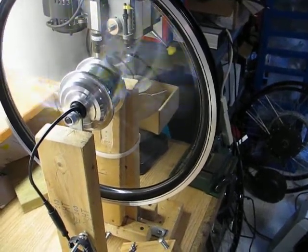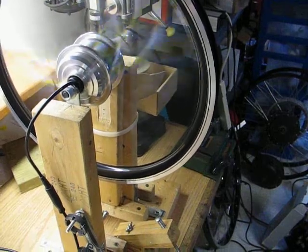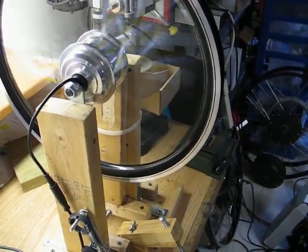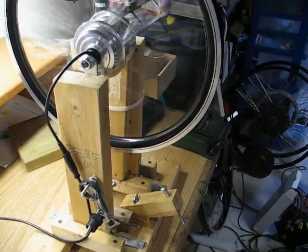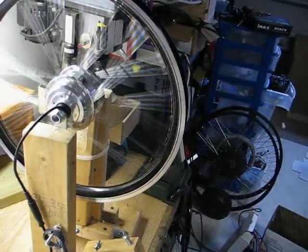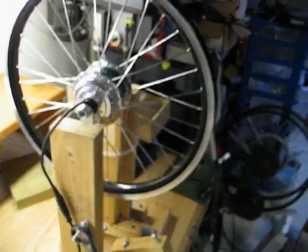No heating. Almost no noise except for the test stand. And this retails for $500. The Falcon EV sub micro ultralight motor. Thank you.